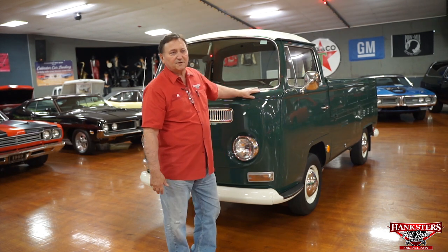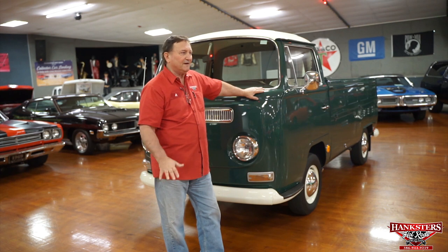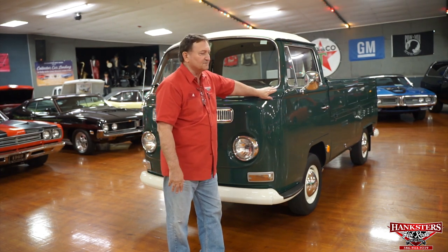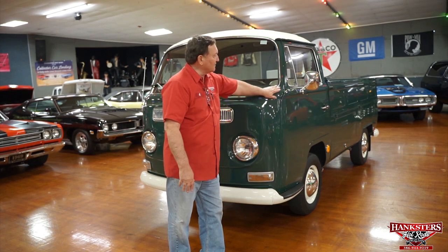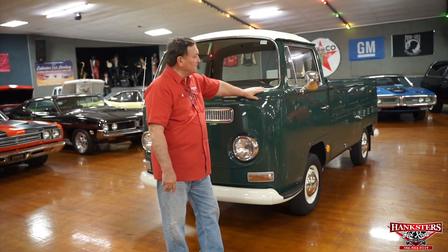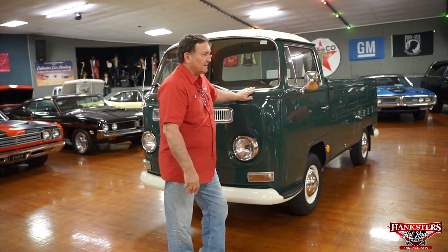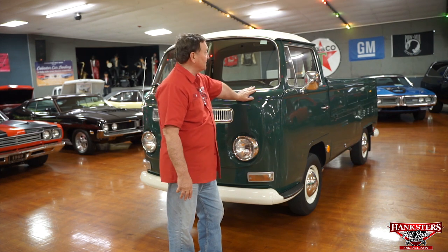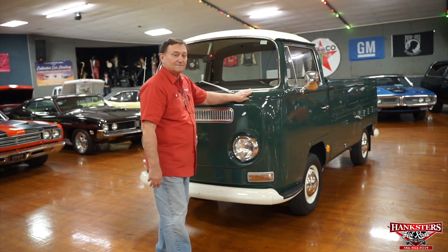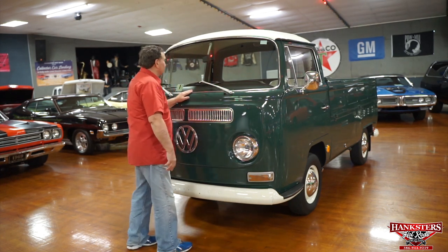Hi, you're at Hanksters in Daytona Beach, Florida, and today our guest is something kind of out of the realm for us — but the second one we had — and this thing is really over-the-top restoration-wise. It's a 1969 Volkswagen pickup truck. Kind of a unique vehicle, and we'll go over it and show you everything we can point out on it for you, and give you some information on the purchase of the vehicle.